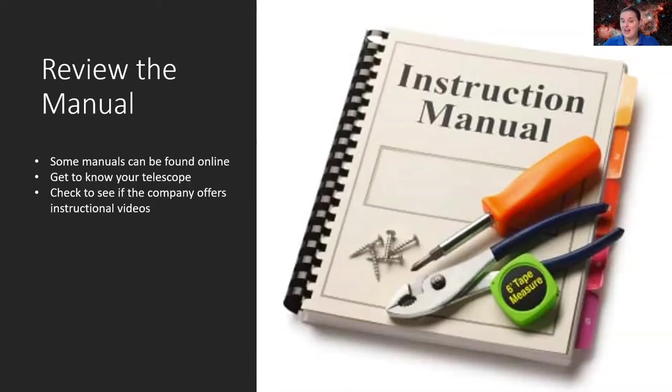Follow the manual — and you can find them online if you don't want to carry a big book. You can pull it up on your phone. If you Google your particular model of telescope followed by 'manual,' a huge database of websites will come up. Celestron, Meade, and Orion are very faithful about posting manuals online. This also gives you the opportunity to learn terminology and get to know the different parts of your telescope.